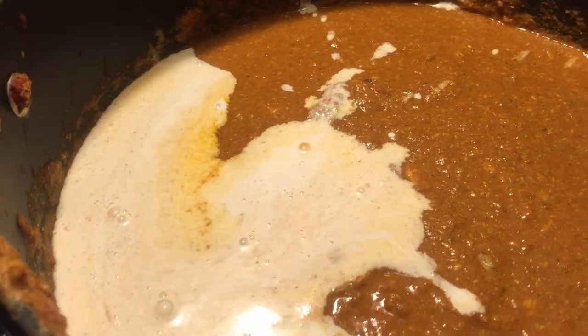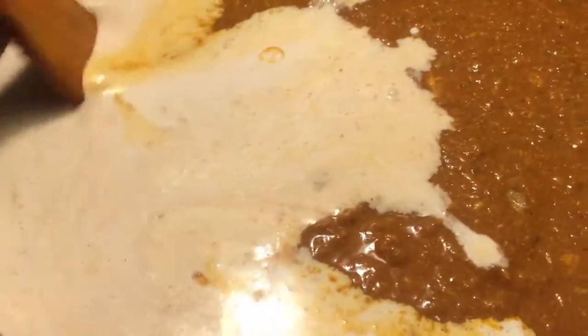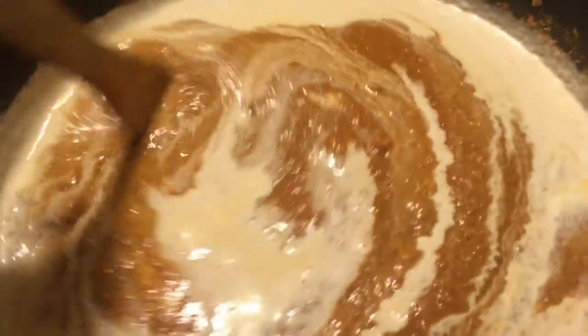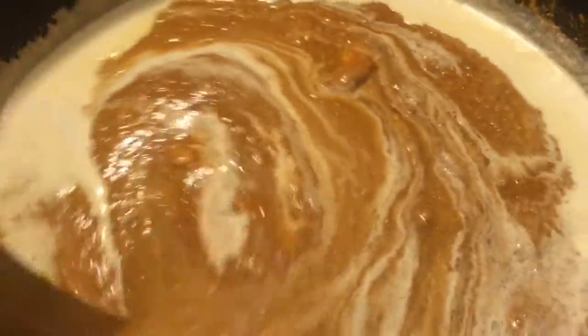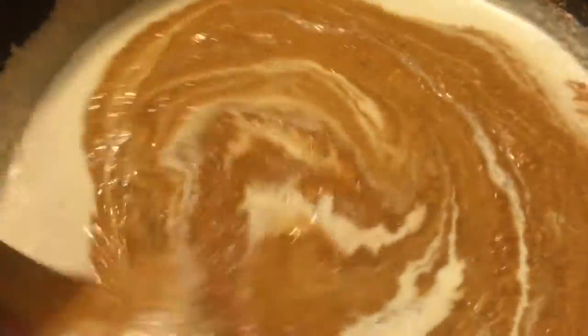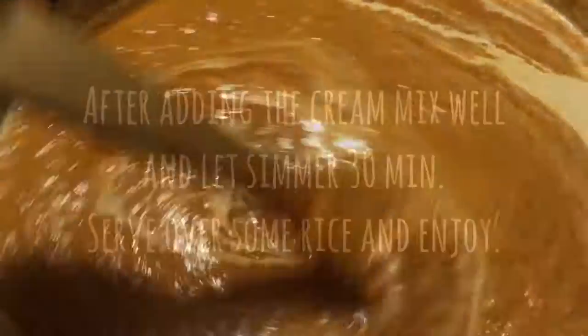Your chicken should be done and ready to serve. This is the time to start making your rice. Give it a really good stir and there you go — you'll have your chicken tikka masala. Thanks for watching Crazy Dave's Kitchen. Enjoy!